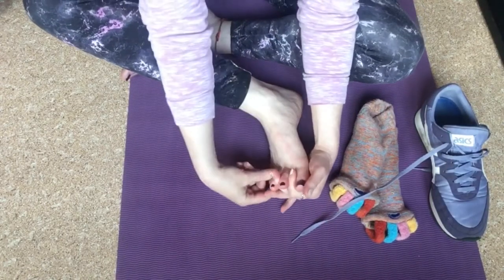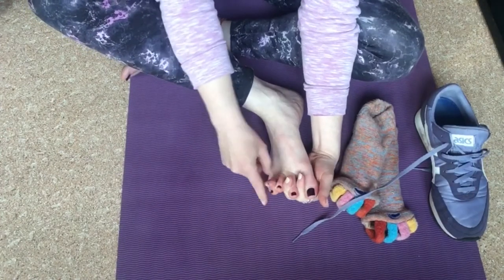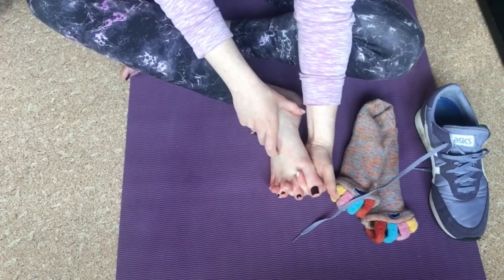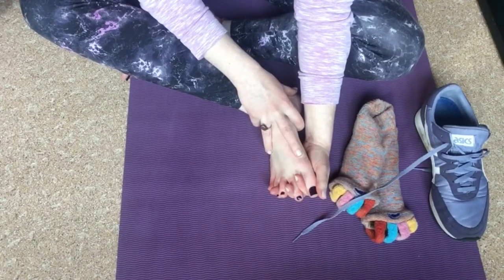We can do a really simple stretch by just getting our fingers in between our toes and wriggling them around, squeezing and releasing, and seeing how that feels.